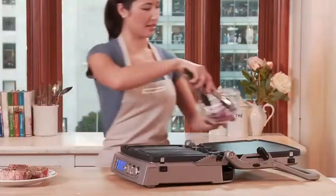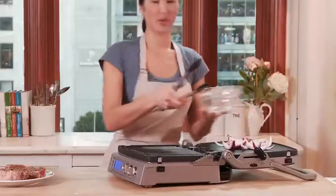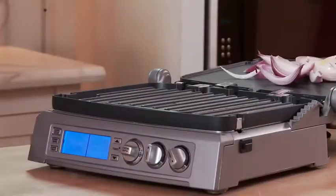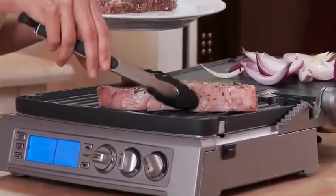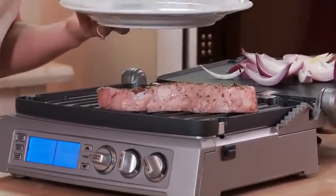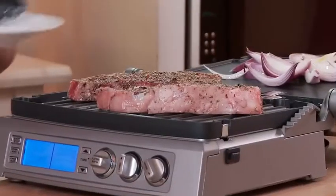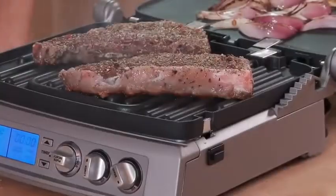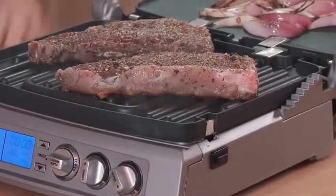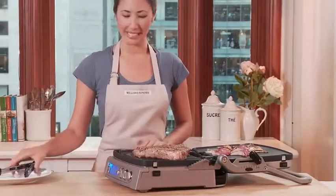Now I'm going to put the onions on — they've already been coated in a little oil. Next, the steak. My onions are looking great, but it's time to flip my steaks.